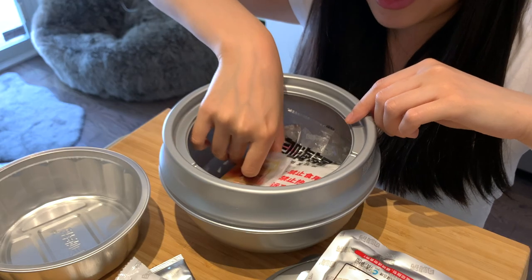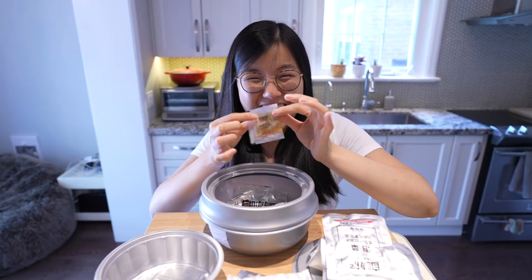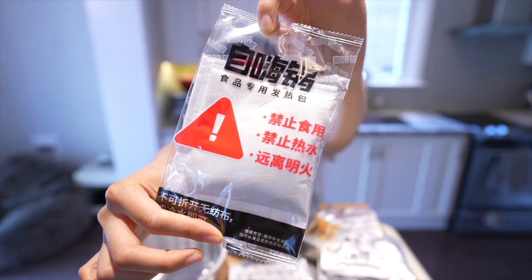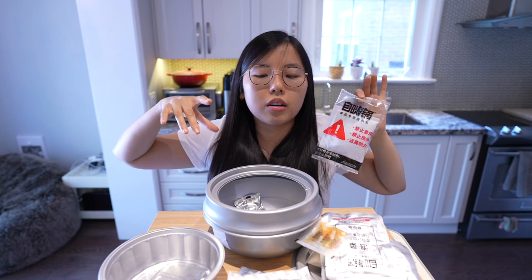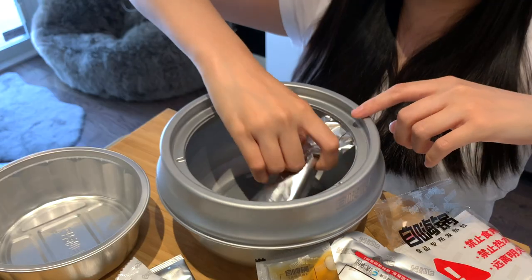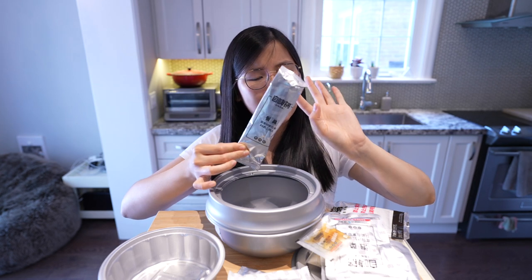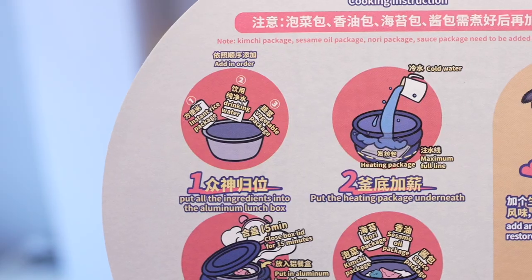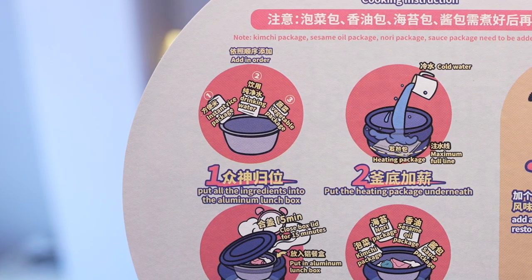What is this? I think I know — this is sesame oil. This one I know — this is the heat pack. And this bowl and a shiny bag of utensils, I assume. Step one: put all the ingredients into the aluminium lunchbox.